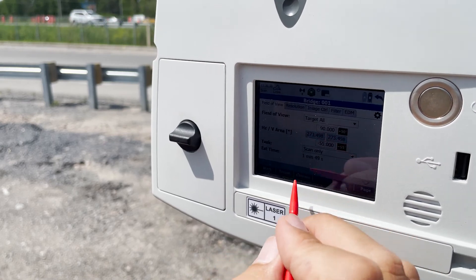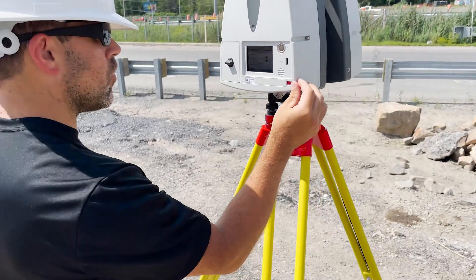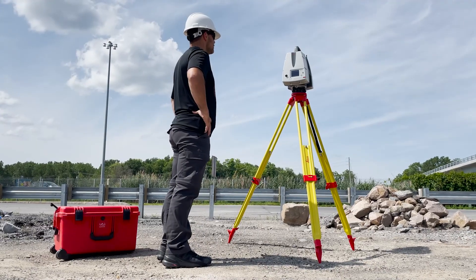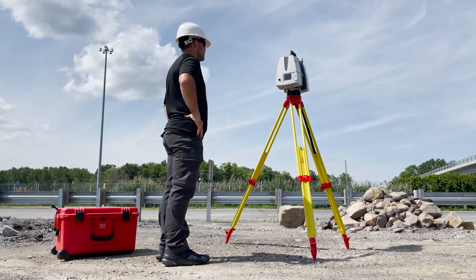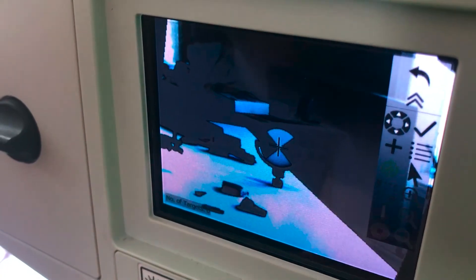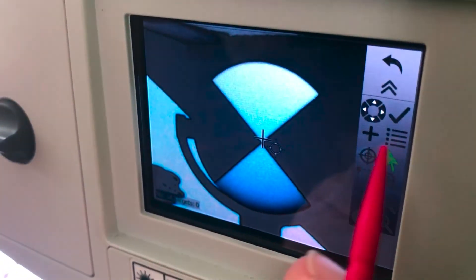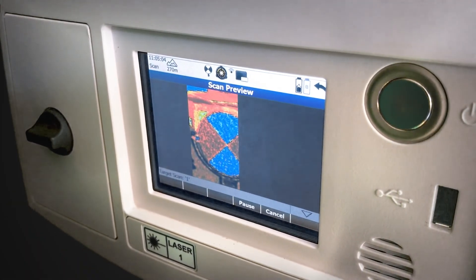Once you've got your settings ready, press the start button at the bottom left to start your scan. Make sure to stay out of the way while the scanner works. The scanner will rotate 180 degrees to collect a full dome scan, then rotate another 180 degrees to take photographs. If there are targets on site, you can measure them using the on-screen controls; the P-Series will insert this information into your setup, which can help you later on with the registration process.